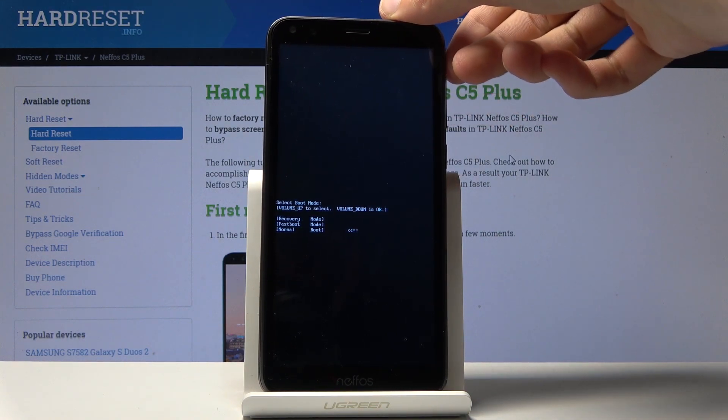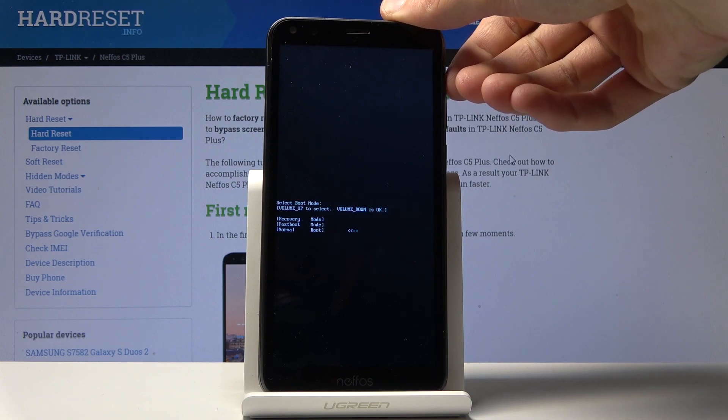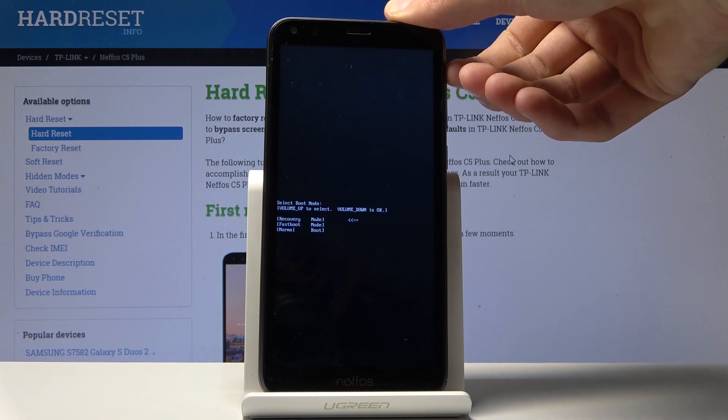From here we can access the recovery mode, fast boot mode, or just normal boot which goes back to the Android. To navigate you will use volume up, and volume down will be used to confirm.